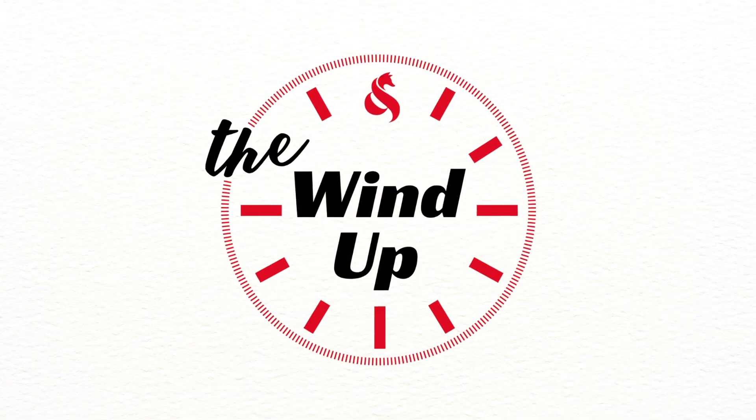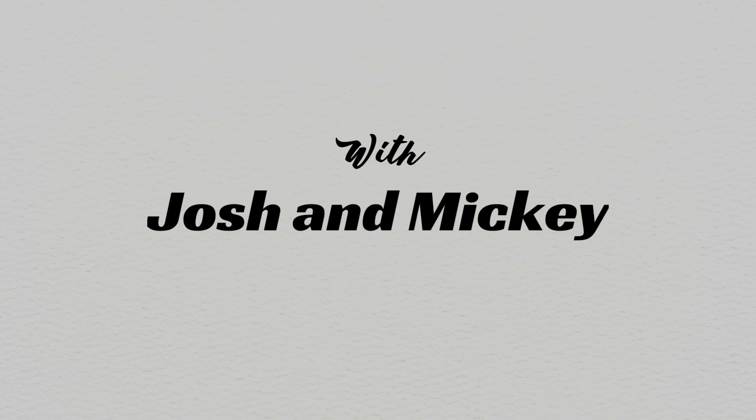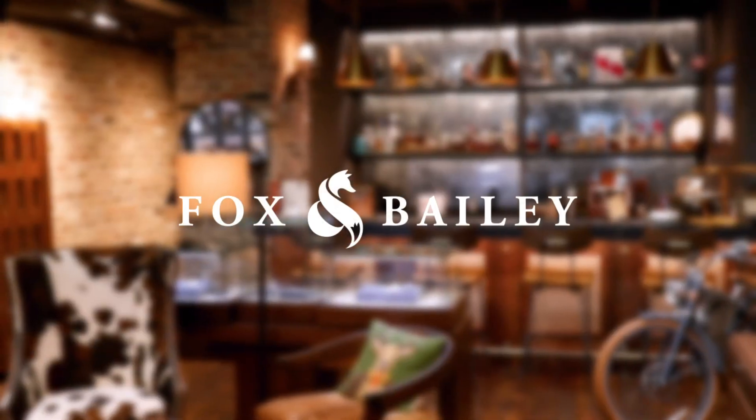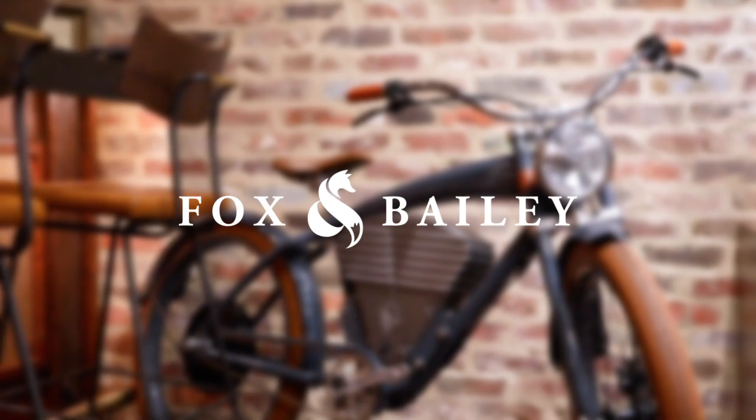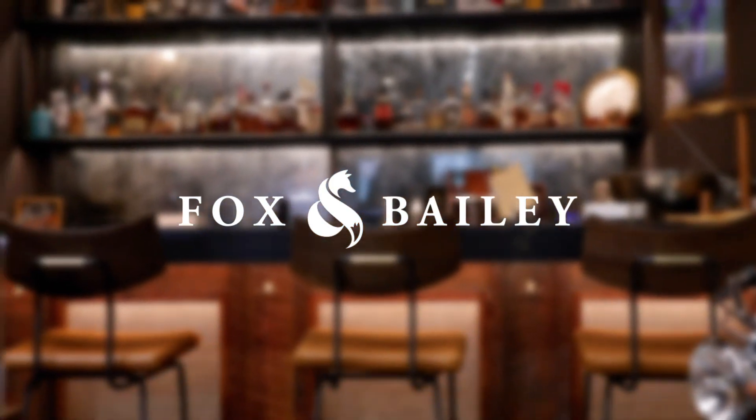Hi, I'm Mickey McGrath, Fox & Bailey Time Piece Manager, and my name is Josh Bernstein, I'm the sales manager here. Welcome, y'all. We're going to talk about the most frequently asked questions on the internet.